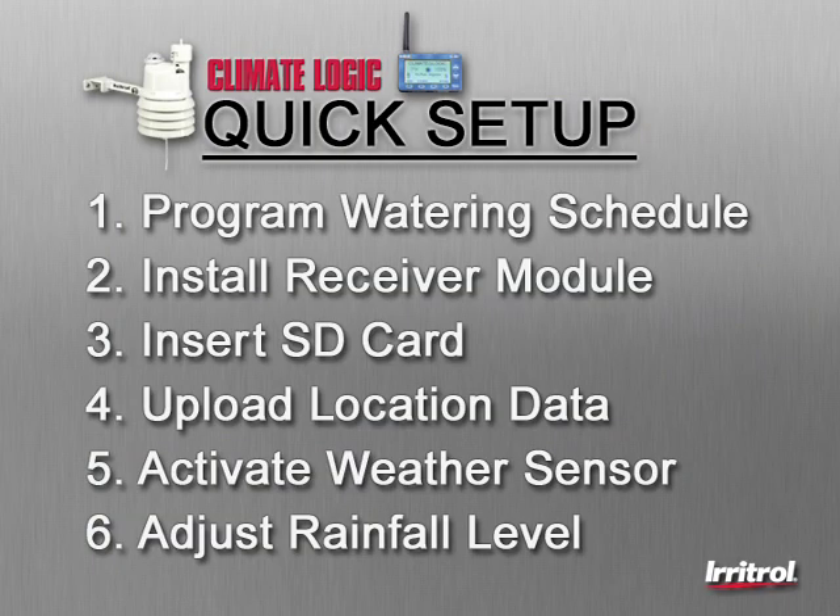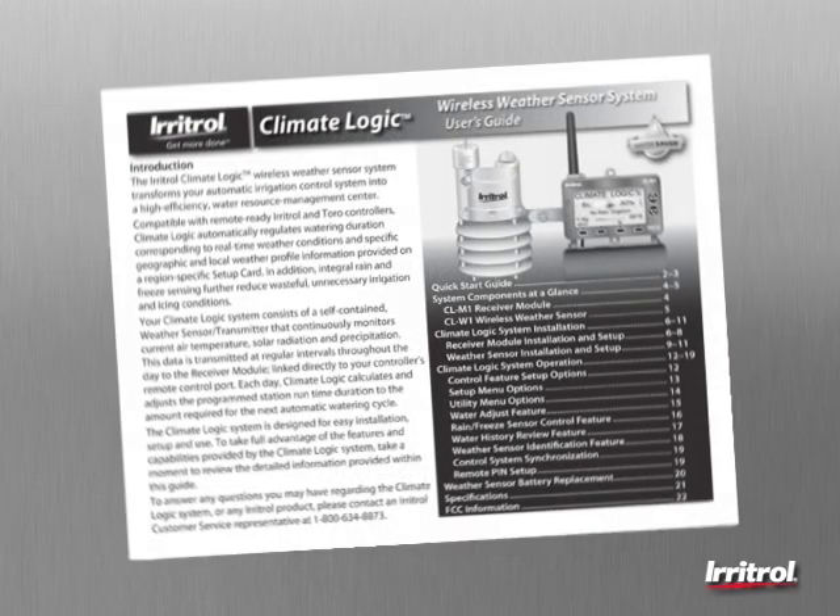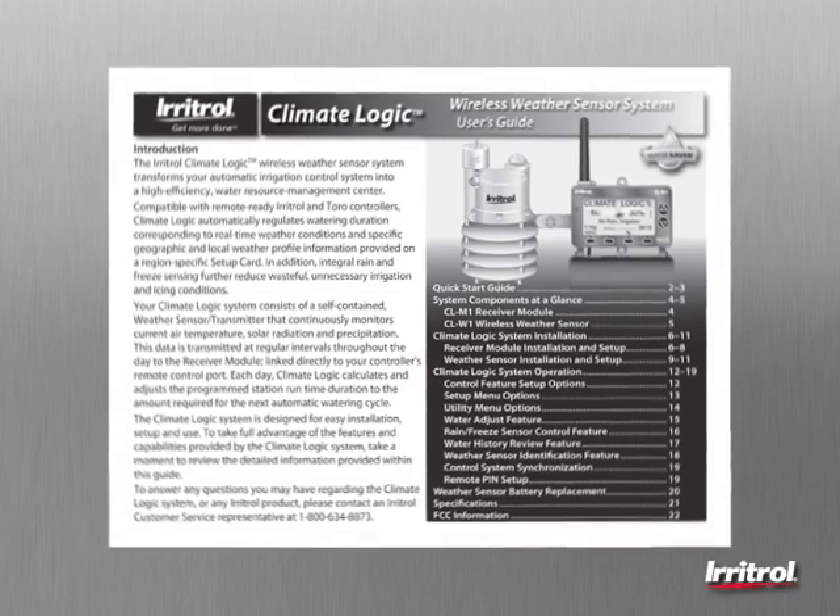In addition to the steps covered in this quick-start installation process, further customization of the system setup can be made to tailor specific features to specific needs. Please refer to the installation and user's guide for further details.